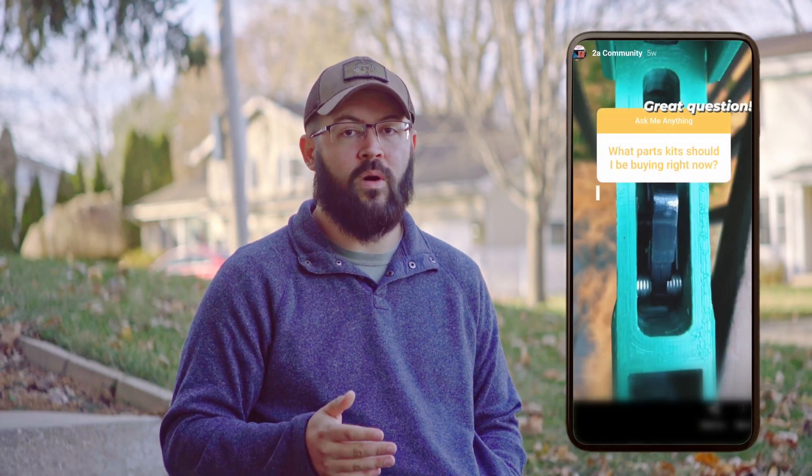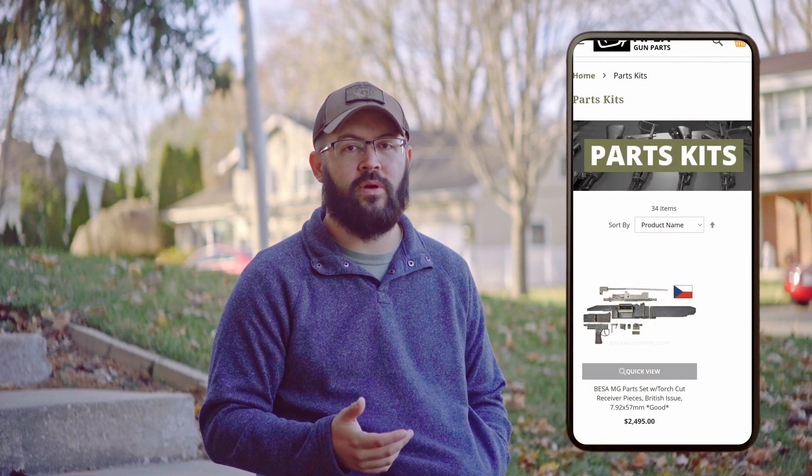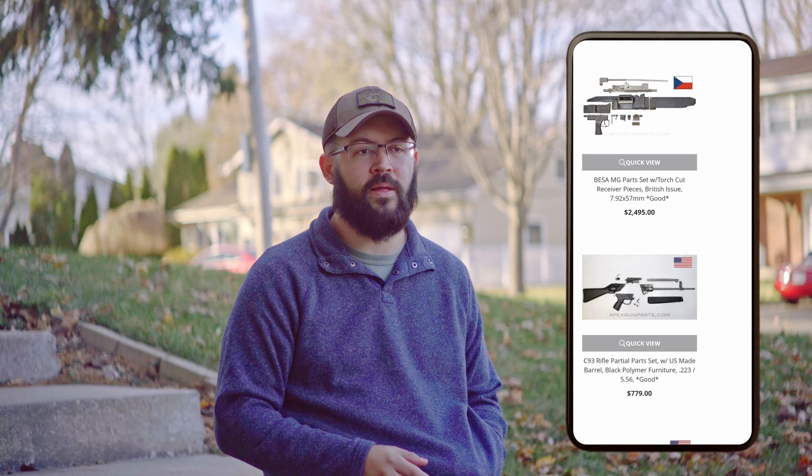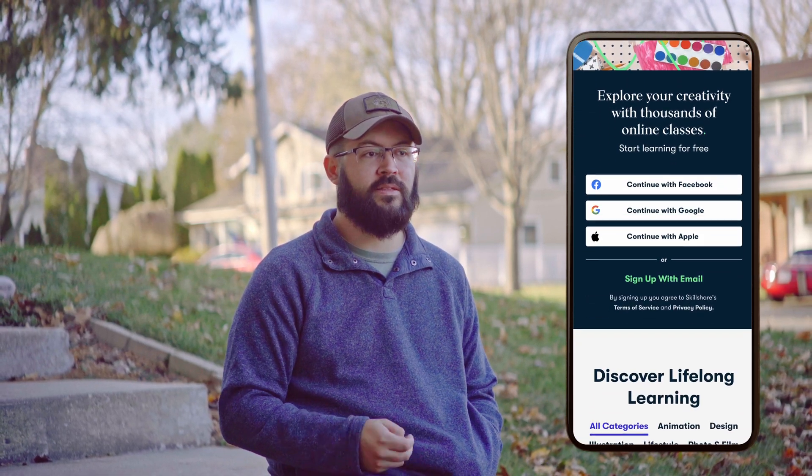The next question is what parts kits should I be buying right now? By default, AR-15 and Glock are the most popular parts used in 3D printing, so I'd push you towards those two. However, with parts becoming more scarce and uncertainty around import laws and politics, honestly get whatever parts kits you can get at a fair price. If you find one on sale with a good deal, pick it up. If there's no design out there for it already, you can pay a designer to do it, or learn 3D modeling yourself and create something for the community.